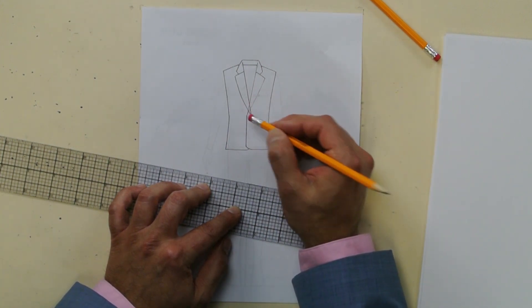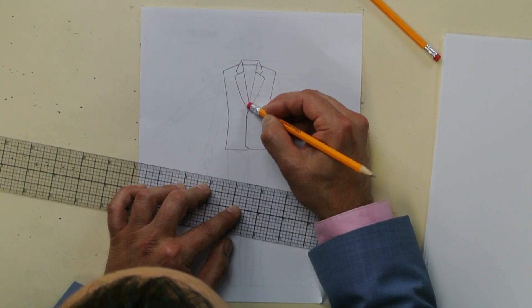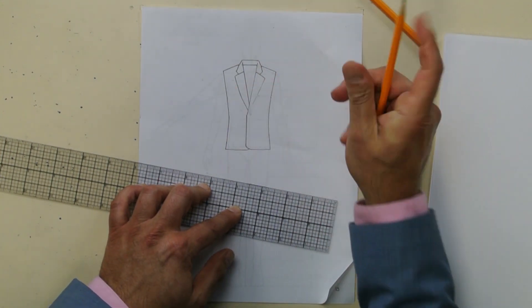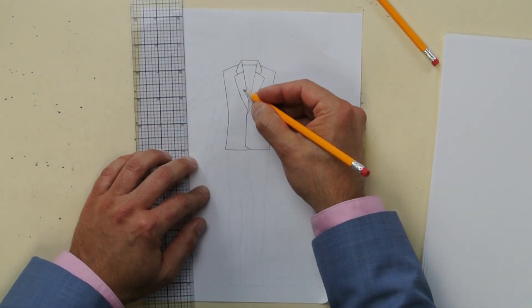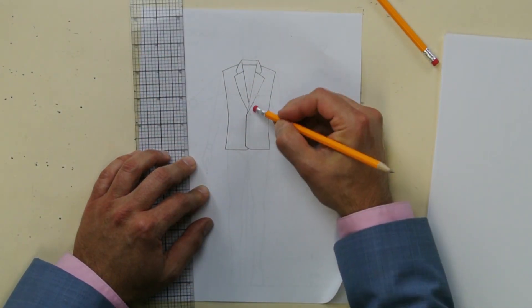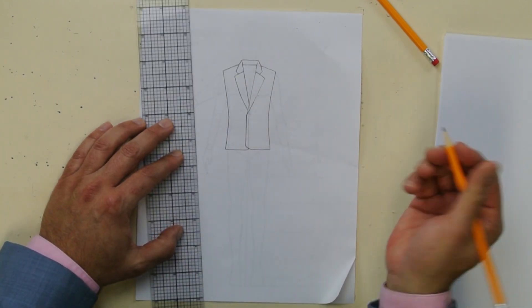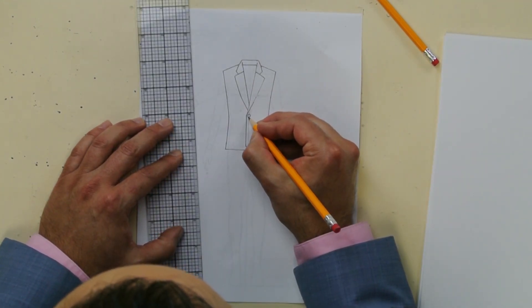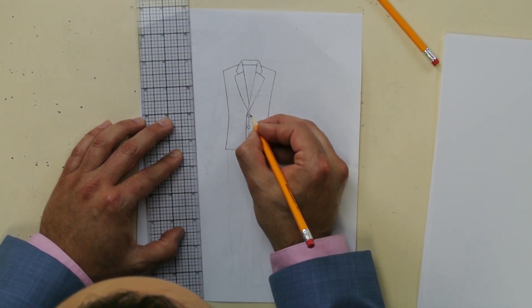Do you see how this crosses over right here? Erase it — because that just hides underneath. So this lapel goes underneath, so you really want to erase that. What goes in the center front? A button in the center front, and then the buttonhole — sideways, like that.